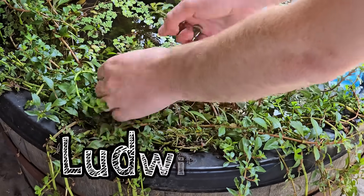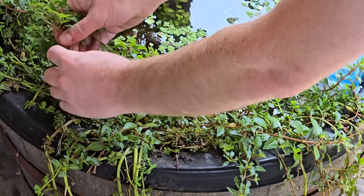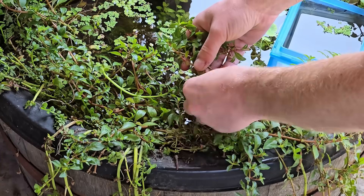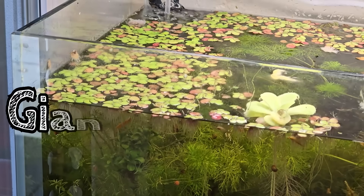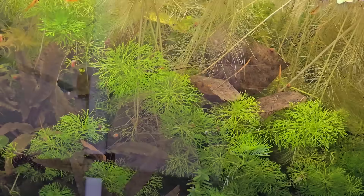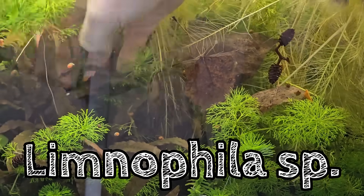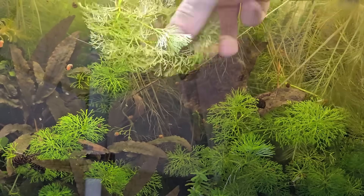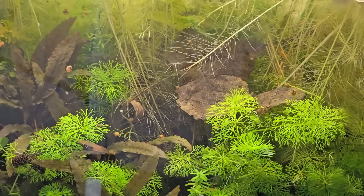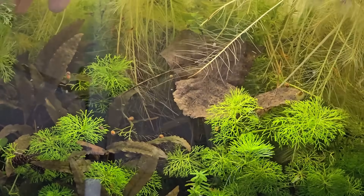And onto plants. I picked Ludwigia because I knew that this one could do well immersed, and I wanted to see what it would do if it reaches the top of the water. After that I got some lovely floaters - those are easy to check - it's giant duckweed. And I've got myself some Limnophila, also another one I'm quite familiar with. The whole idea here is that I'm choosing plants that I know what they will do under different conditions, so I can kind of suss out what's going on with the water. And finally, everybody's favorite - pearlweed.